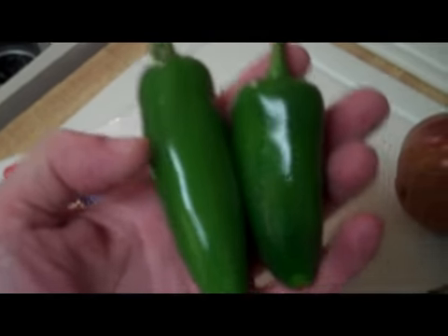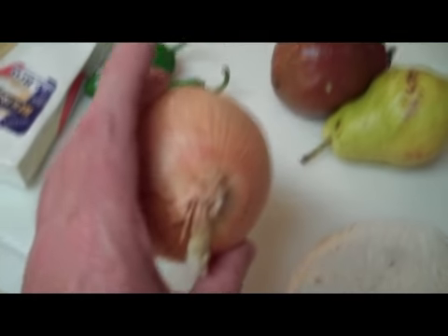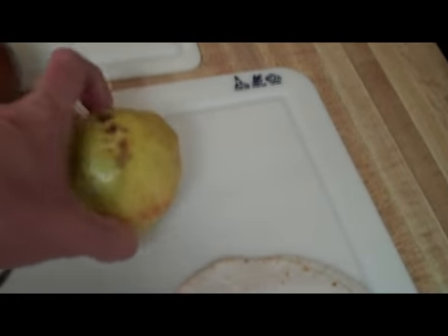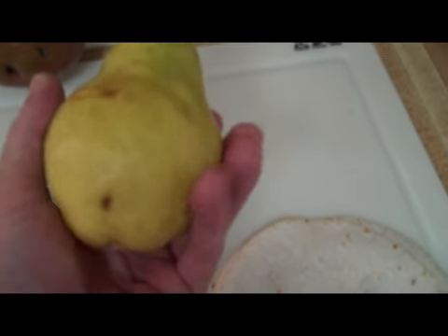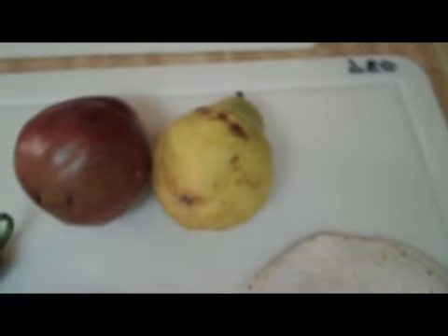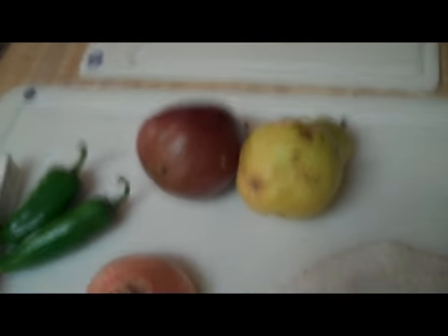Jalapeño peppers — I'll show you two ways to prepare those. An onion, and if you so desire you can use a white or a red onion. Pears. Yes, I said pears. This is a red Bartlett, and this is just the standard regular yellow Bartlett. By the way, do you know where the largest pear producing plant is in the entire world — produces more pears and processes more pears than any place on earth? Factoid. Leave a comment and I'll tell you.